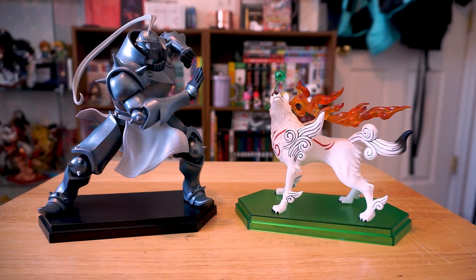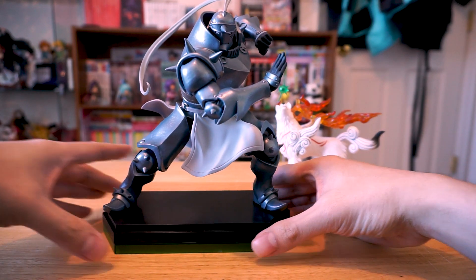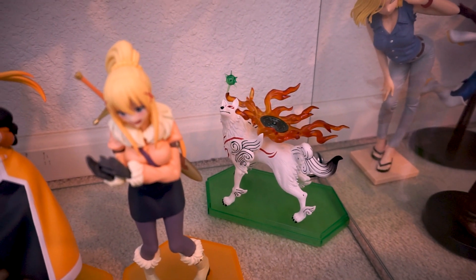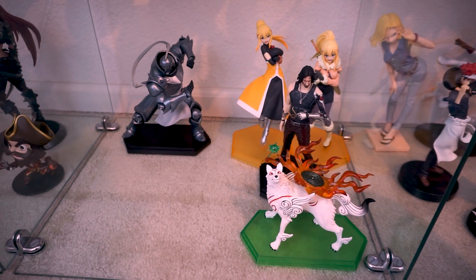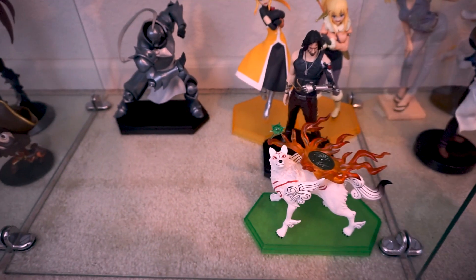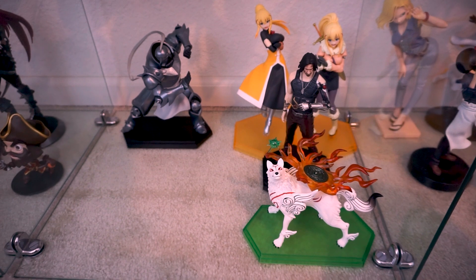Here she is next to the Alphonse figure just to compare the size. Even though the base is the same, you can see that she's like half the height of a regular pop-up parade. It made displaying her a little awkward because I like to make things symmetrical, but she's just so short in the back. I ended up rearranging my pop-up parades, leaving a bunch of space there for future ones. You can see her a lot better now, and she's next to Keanu Reeves — so maybe an alternate universe of John Wick and his dog.